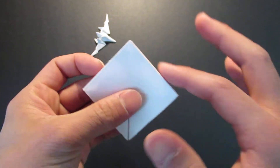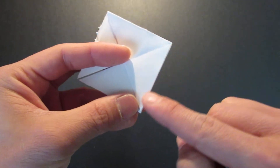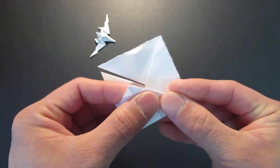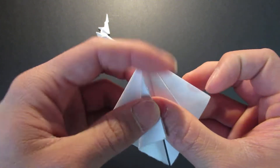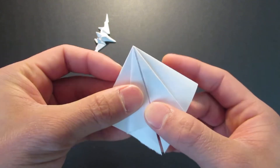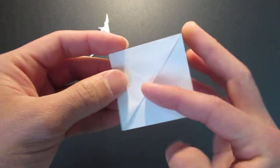You see the flap here and the top — you want to bring the top edge right here to the center line right there. Do that for all four sides, then turn it around.